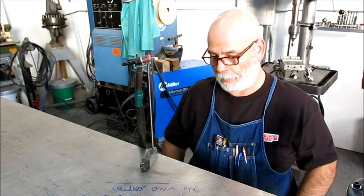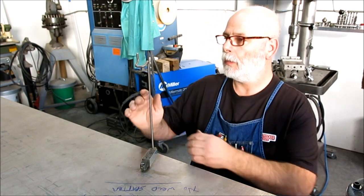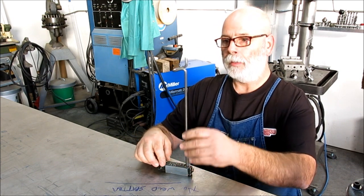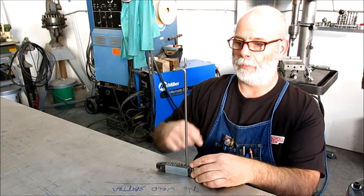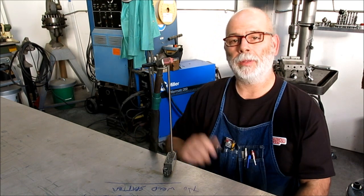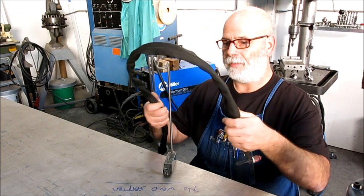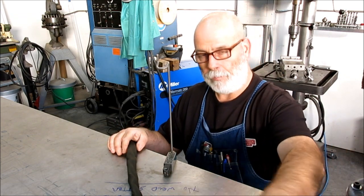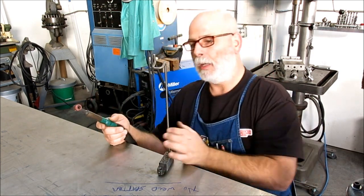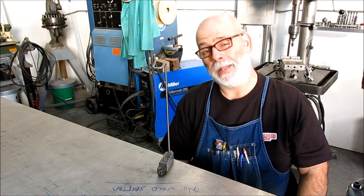We're over here at the welding bench and somebody was asking about this TIG torch holder. It's just a magnetic base and a quarter-inch rod that's bent in a kind of peculiar way so that you can put your TIG torch on there and have a place to put it. The problem is, if you're welding on some hot stuff and kind of lay it down, you end up melting the leads, the water lines, or something like that. Or worse yet, you do something like this and lay it down across your leg.